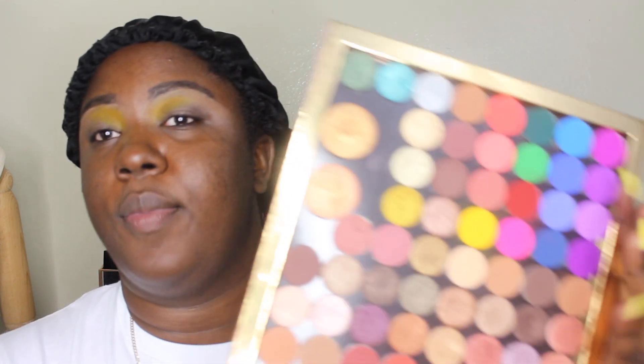My eyebrows desperately need to be waxed — I'm probably gonna have to do that tomorrow. It's gonna be hard for me to do this, but I'm just gonna show you guys each shade. So we did the yellow, and now we're gonna dip into a little bit of that pink right here and blend it into the crease, making sure the pink and the yellow connect. These shades truly are, like, pigment times 100.